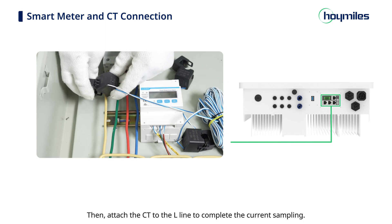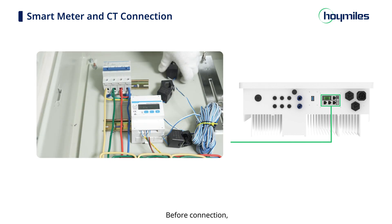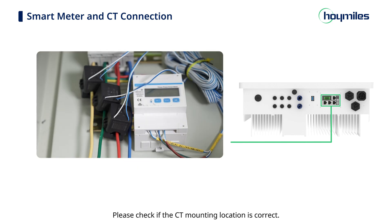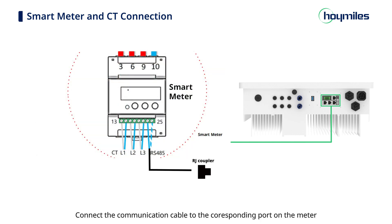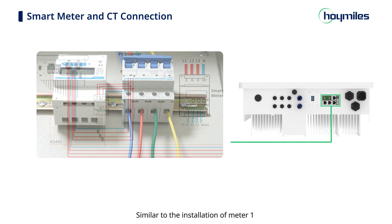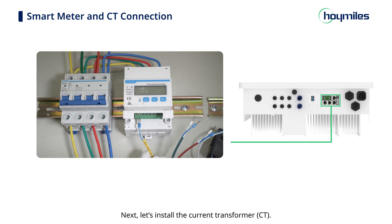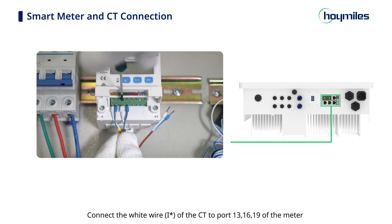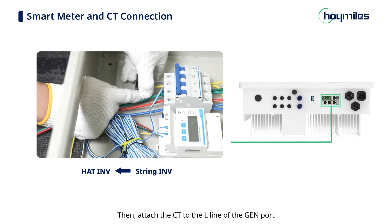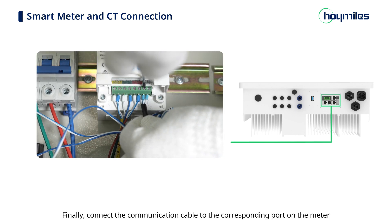Attach the CT to the L-line to complete the current sampling. Before connection, determine the position of the L-line and check whether the arrow direction matches the current flow direction. Connect the communication cable to the corresponding port on the meter. For meter 2, similarly connect the well-prepared wires and install the current transformer using the same port assignments (white wire to ports 13, 16, 19; blue wire to ports 14, 17, 21). Attach the CT to the L-line of the generator port — the arrow direction points to the generator — then connect the communication cable to the corresponding port on meter 2.